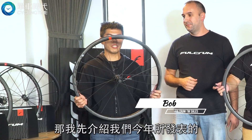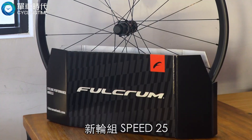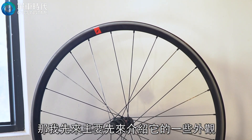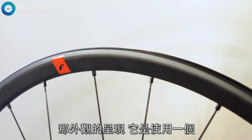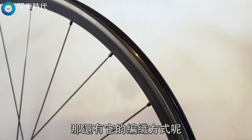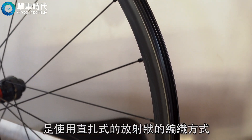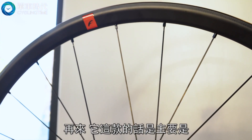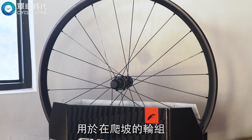I'm going to introduce today's new model: Speed S5. I'm going to introduce the design. The design is using a UD type of carbon. This design is called paper antenna.